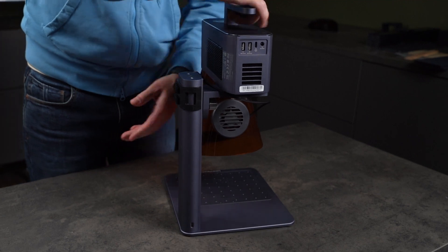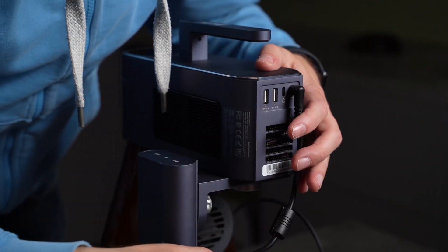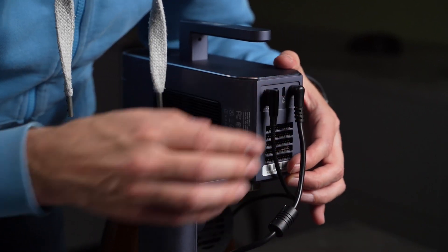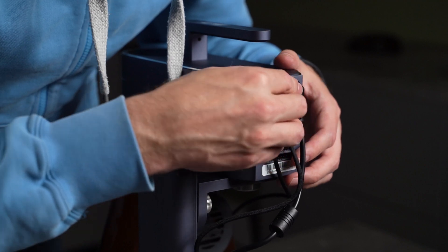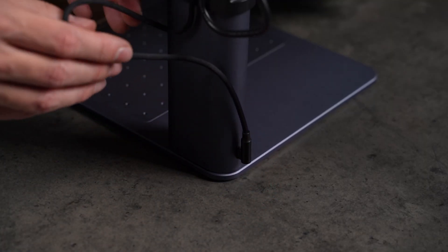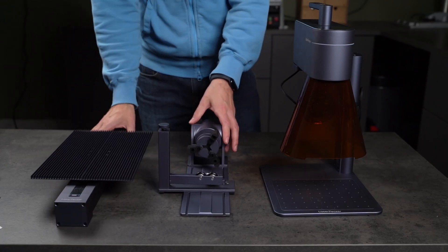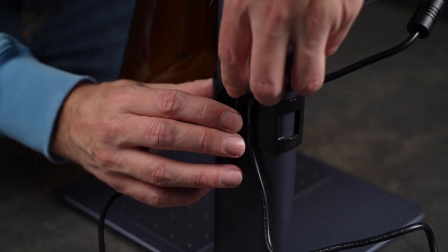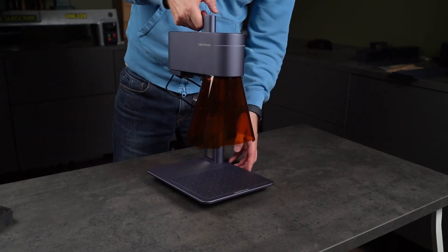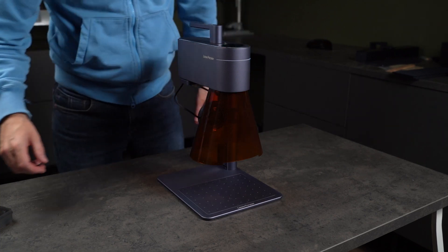On the back of the laser module, there's a power socket, a USB-C port for connecting your computer, and two USB 2 ports. These are used to power and control the accessories, like the fan on the visor, the vertical slider, or any of the other extensions. Both the rotary and slide extensions have their own dual USB ports as well, so you can daisy chain multiple accessories together. It's a smart system and keeps things modular and tidy. After a bit of simple cable management, the whole thing is connected, and that's the full assembly done. I'll show you how the extensions go together later in the video.